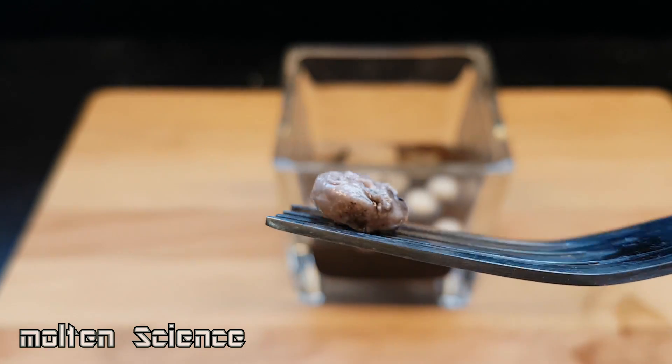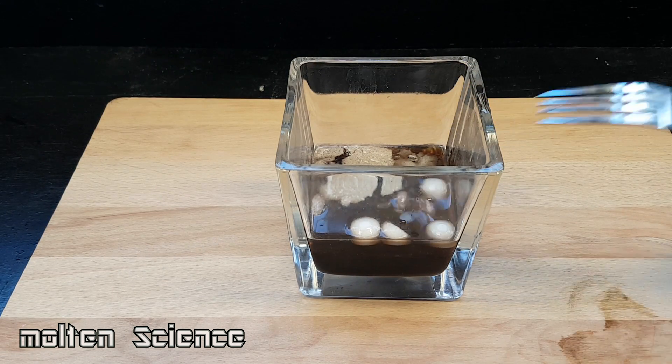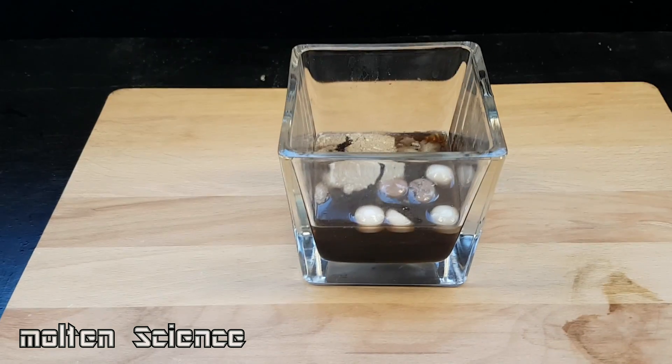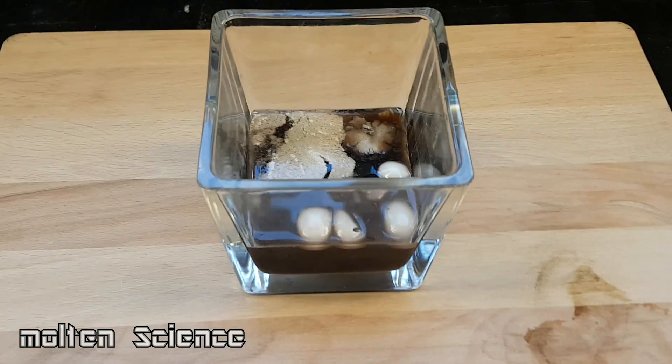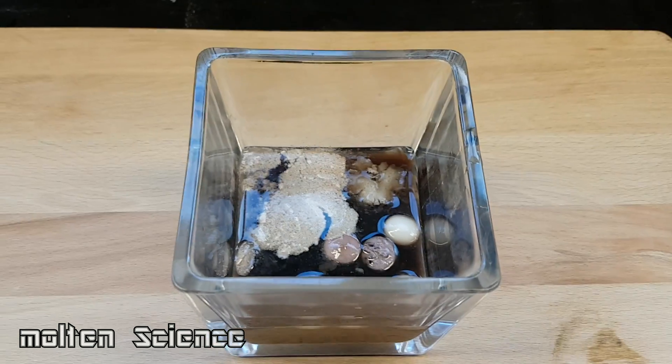I don't know why, but that's why we don't swallow chewing gum. And the acid turned all black, like every other experiment. Can someone tell me why? Why does it turn black?